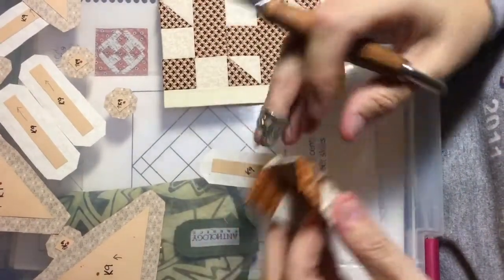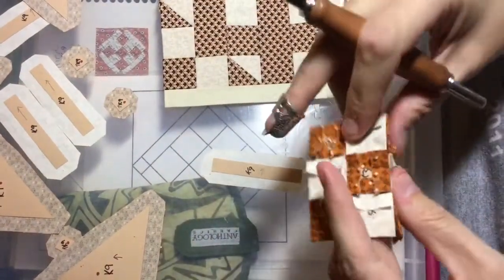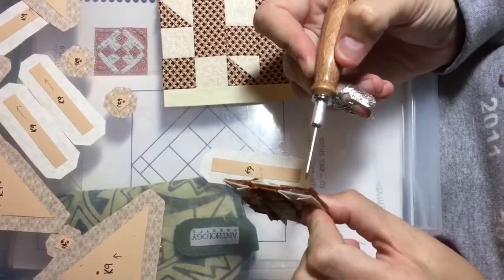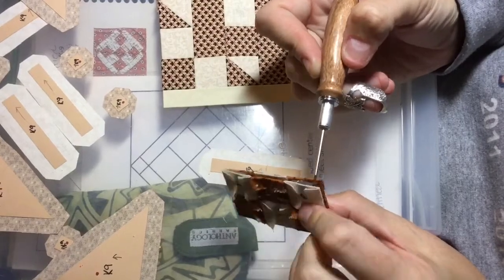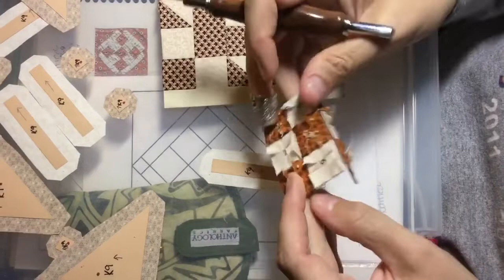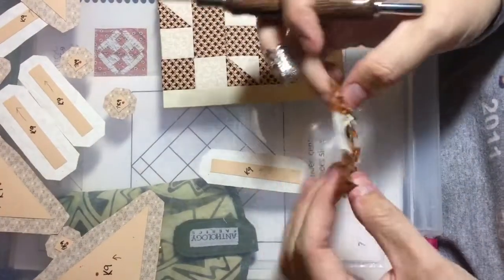Instead of doing that, fold flat — because when you fold it and then stitch it together, you're introducing thread into that seam as well. This method takes the thread out of the seam because you don't want it to grow.